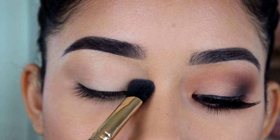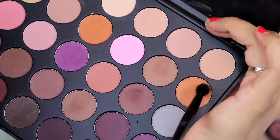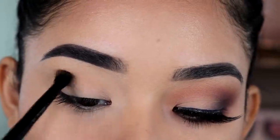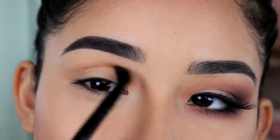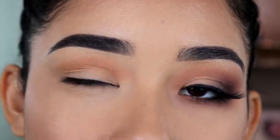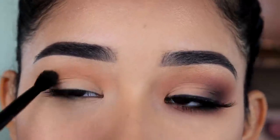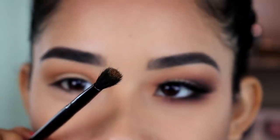For this whole look I'm going to be using the Morphe 35N palette. This eyeshadow right here is going to be the first one I put on my crease, and I'm using the ELF Cosmetics crease brush. I'm going back and forth like this, just focusing on my crease. I'm not going to pay attention to my eyelid yet — that doesn't really matter for the beginning of this look.